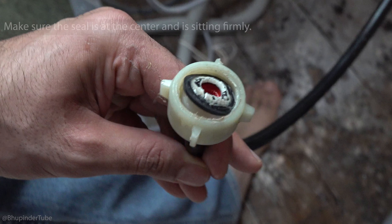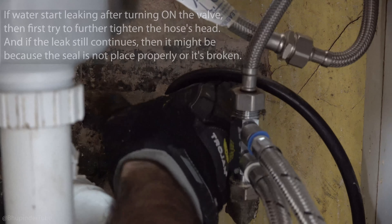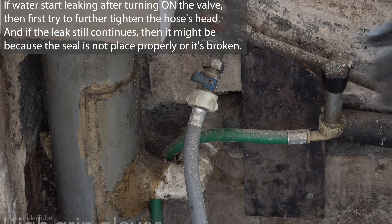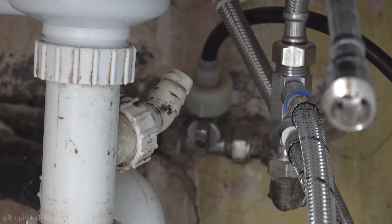All you have to do is make sure the valve's handle is parallel to the direction of the floor. If after turning on the valve you see water leaking, then you need to make the connection of the inlet hose tighter. You could also use a high-grip glove to assist you in making it tighter.